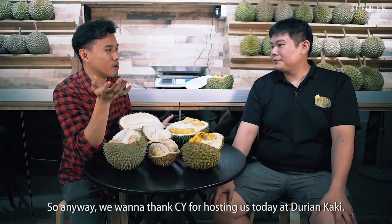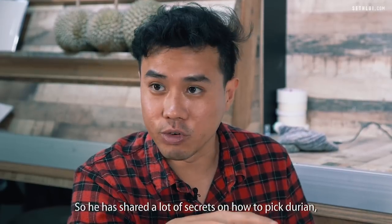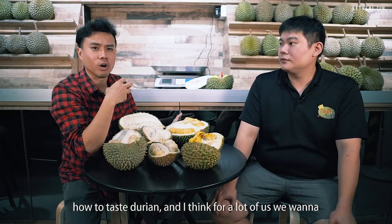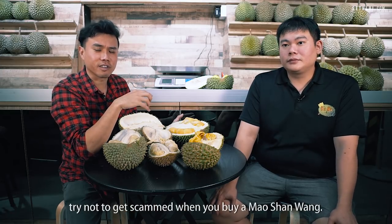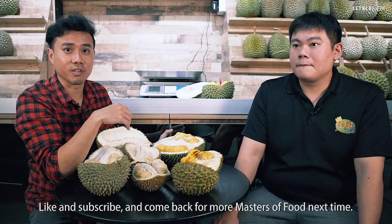We want to thank CY for hosting us today at Durian Kaki. He shared a lot of secrets on how to pick durian and how to taste durian. For a lot of us, the key takeaway is how to avoid getting scammed when buying Mao Xiang Wang. Like and subscribe, and come back for more Masters of Food next time.